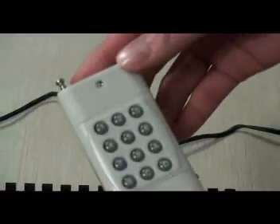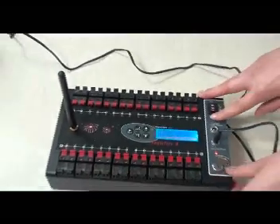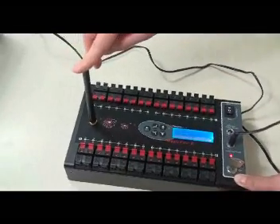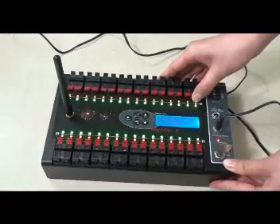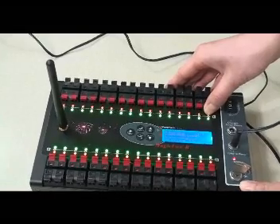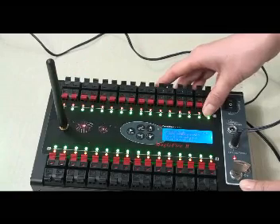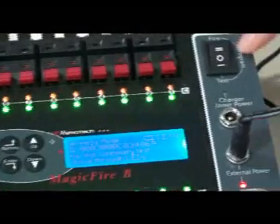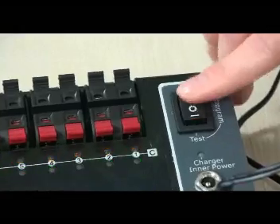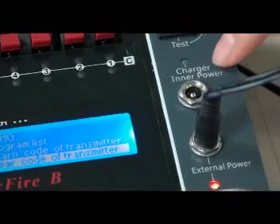This is transmitter A. It has the MagrifyB system work at instant firing. Now let me show you the PC32Q receiver. Here is the antenna — it's removable. 32 pieces of red LEDs indicate the firing and the demand stereo. Here is the 32 pieces of green LEDs for indicating the test mode. Here is the LCD interface and the three-position lock switch: test, program and fire. Here is the indicator LED for indicating the charger and the inner power.